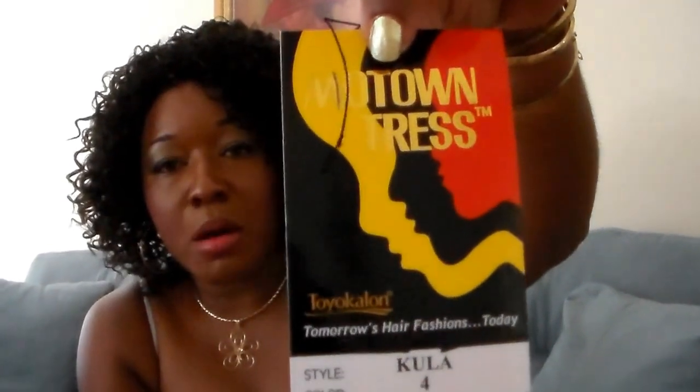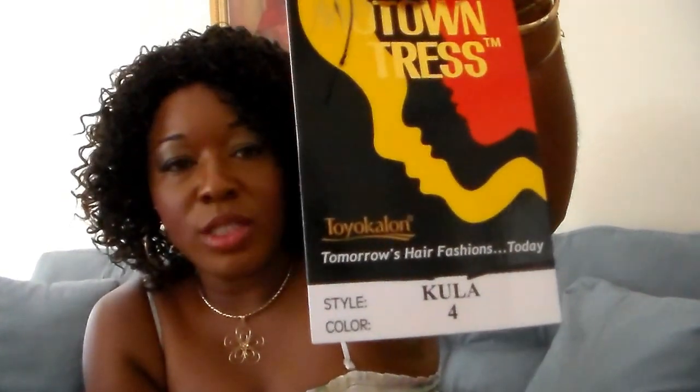This is Kula — I guess that's how you pronounce it — Kula by Motown Tress, and this is actually a synthetic wig. It was like twenty-eight dollars, something like that. Right now the curls are a little tight, but at some point I'm sure they'll fall down. The hair is really, really soft.